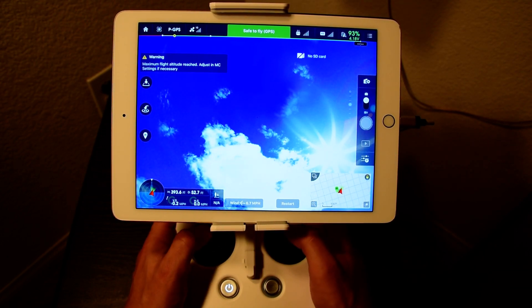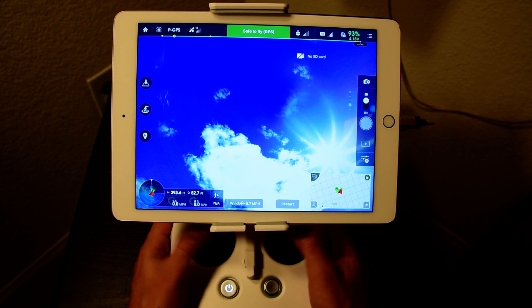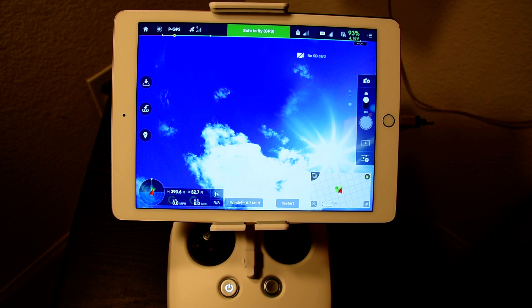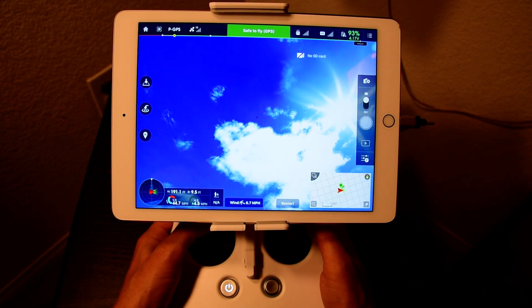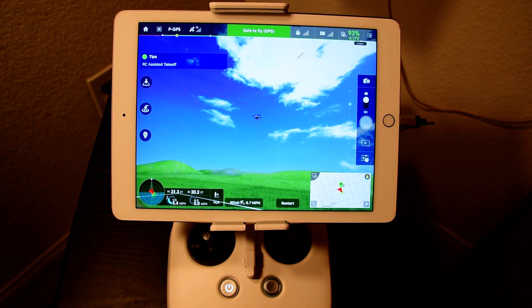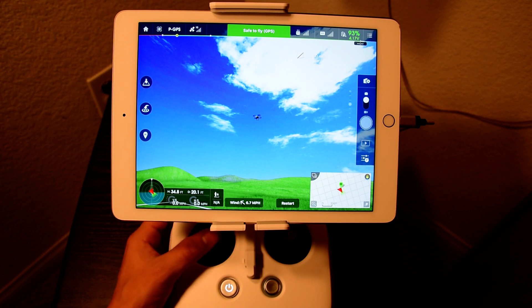We're at 393 feet, right where it tops out at 400. What I'm going to do is execute the command and then start the motors back up, because right after you execute it you can start them back up. I want to see if I can save myself. Alright, we're dropping altitude — re-enabled — and full throttle up — boom. So from 400 feet down to 34 feet, that's how much altitude we dropped just to save it.